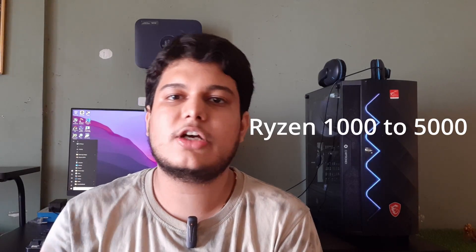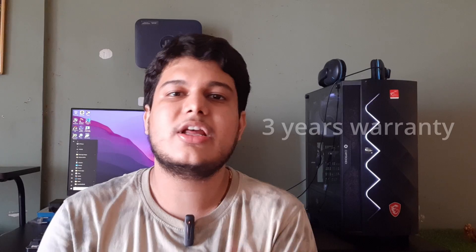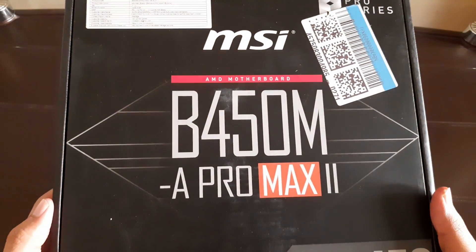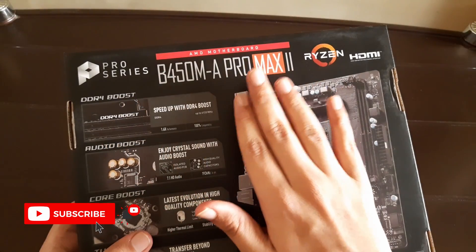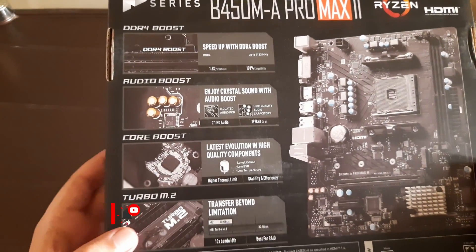1000 to 5000 series CPUs and APUs out of the box, and comes with three years of warranty. This board was launched in September 2023 in India on Amazon. At the back you can see some of its highlights like Core Boost, Memory Boost up to 4133 MHz, and Audio Boost.